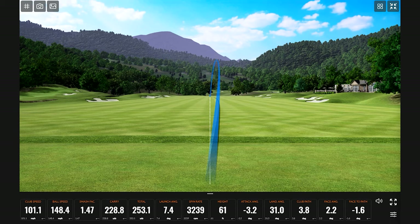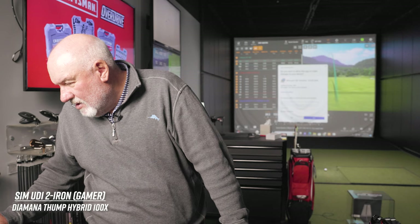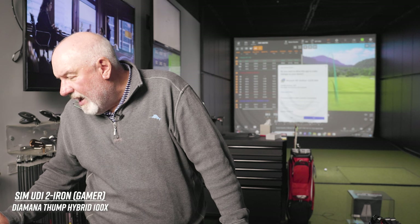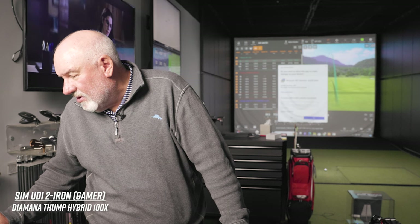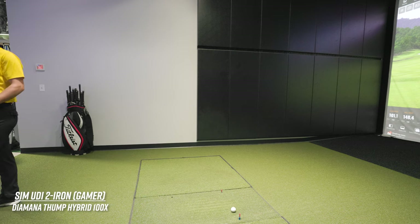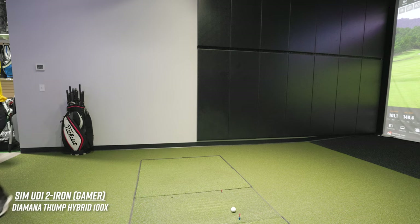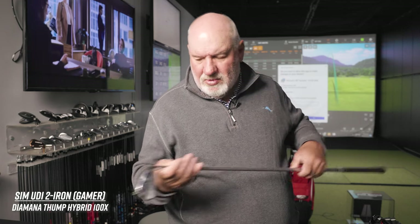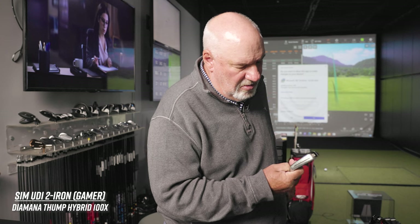Got that one a little skinny. What would you want out of this club? I've been told the shaft is too stiff — when I was at TaylorMade they said the shaft was probably too stiff for what I'm trying to do. I don't know if that's true, but I want to find out.